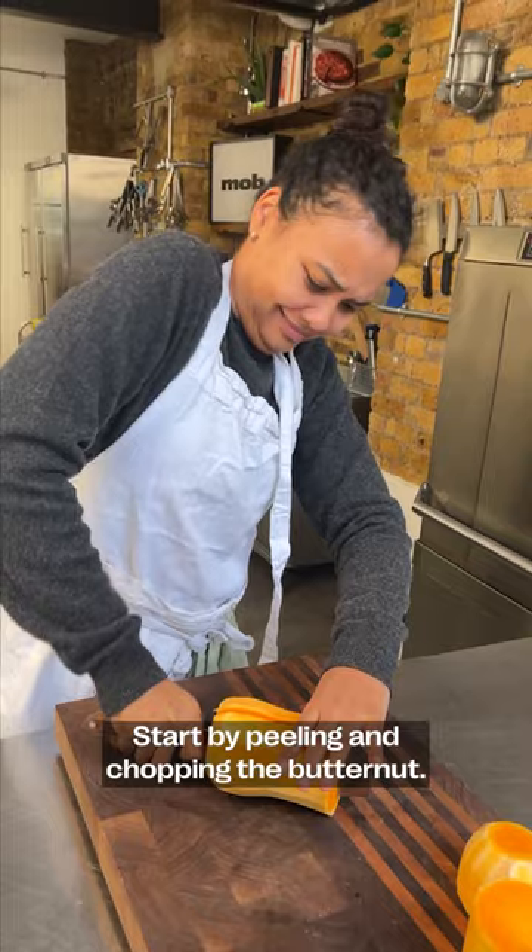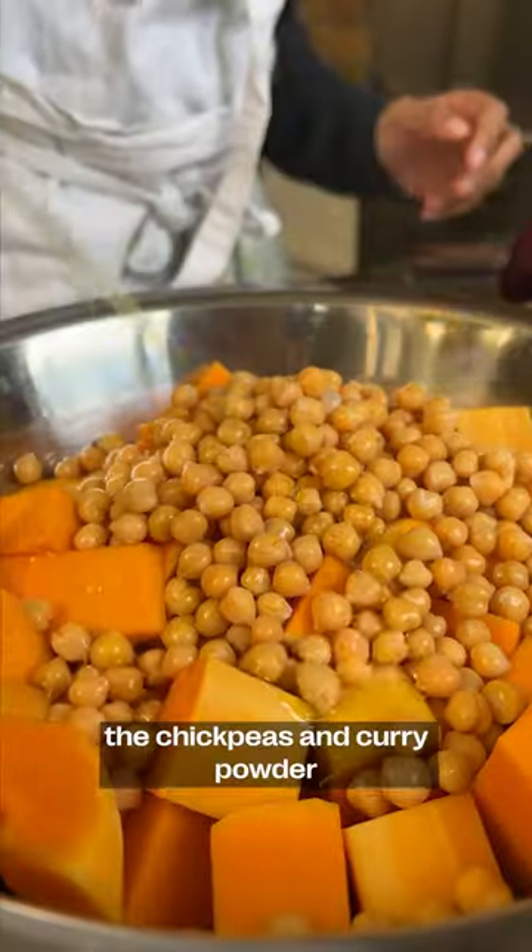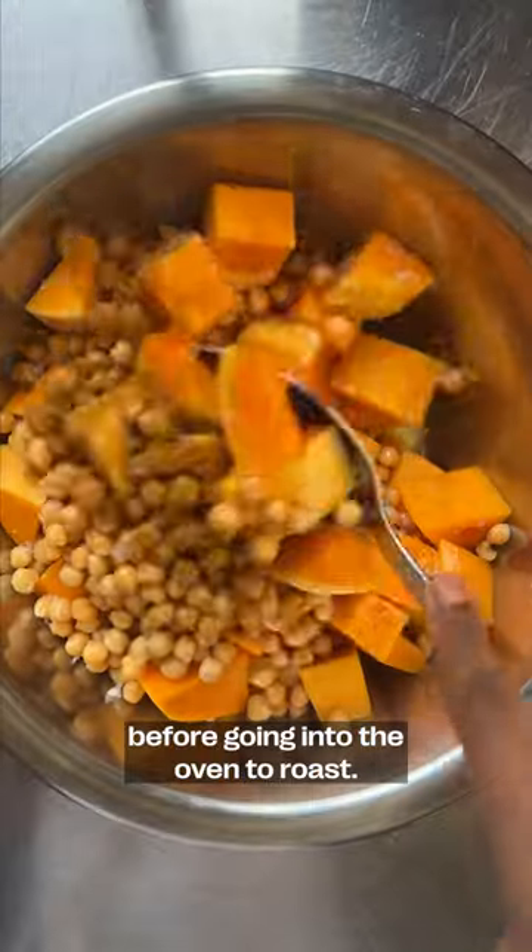Start by peeling and chopping the butternut — I find this so stressful! That goes into a bowl with the chickpeas and curry powder before going into the oven to roast.